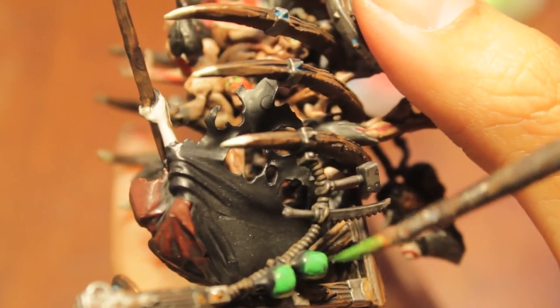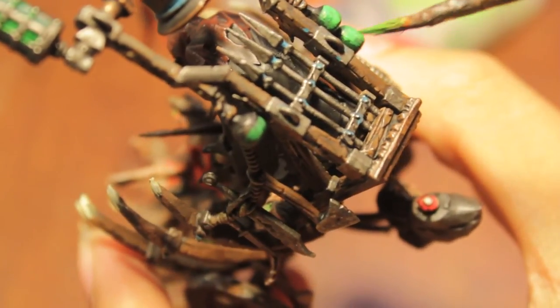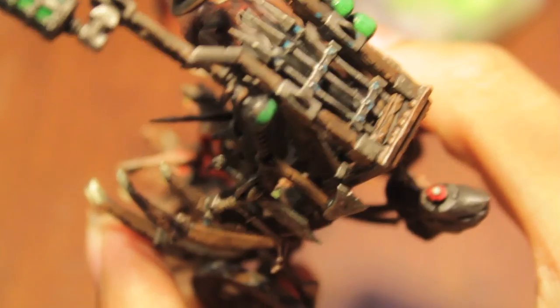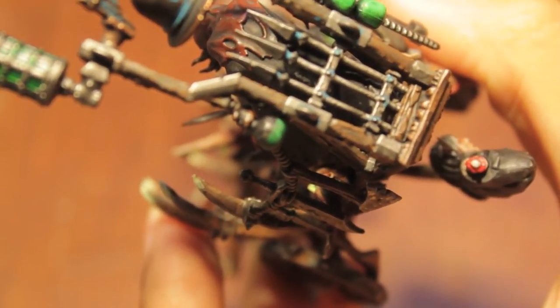Just breaking all the rules that I just said because I've got these bad mold lines, so I'm just trying to mask them. Do as I say, not as I do.